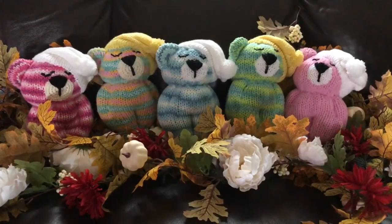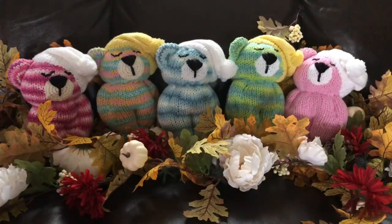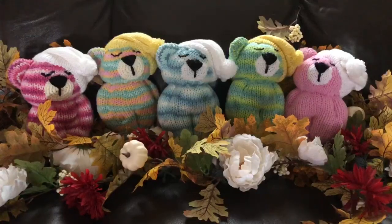Hello everyone, this is Shelley from Koala Knits and Knacks. I feel like I got a whisper because the bears are all asleep. In this tutorial we're going to make these sleepy time bears. I use the Bernat Forever Fleece Finery yarn for the bodies and the Baby Delight by Loops and Thread for the beanies.